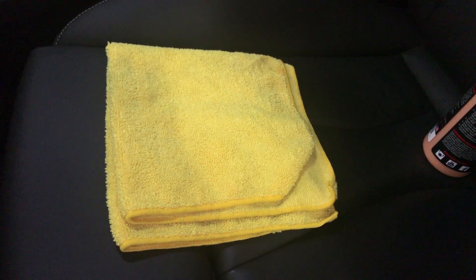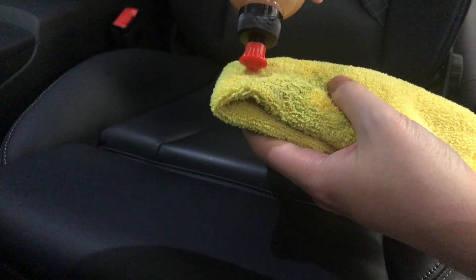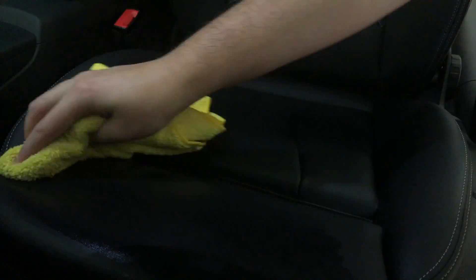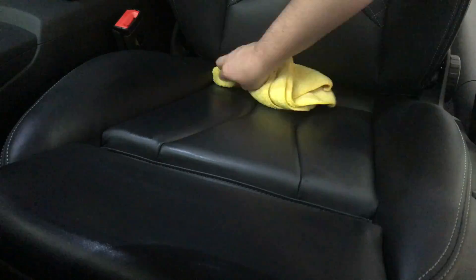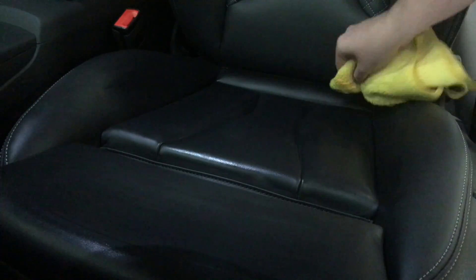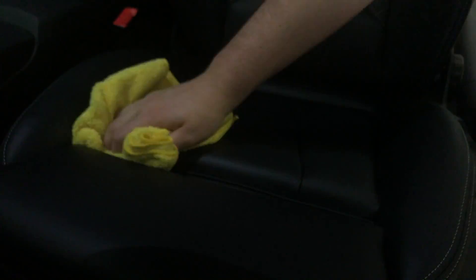You don't want to be drying off the seats and then accidentally smear the leather conditioner. I'll let that soak in a little bit and then go over it with my second microfiber towel just to dry it off. I don't know if you can see it on the video, but it's bringing back that matte finish — it's not shiny, and that's what I like about this stuff.